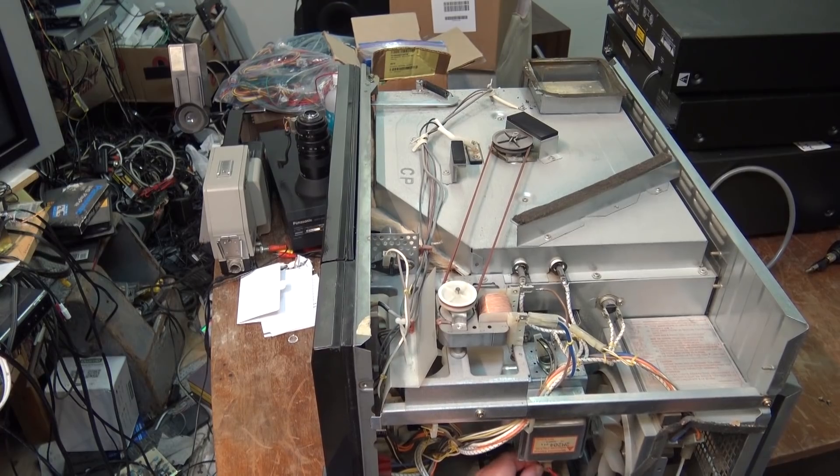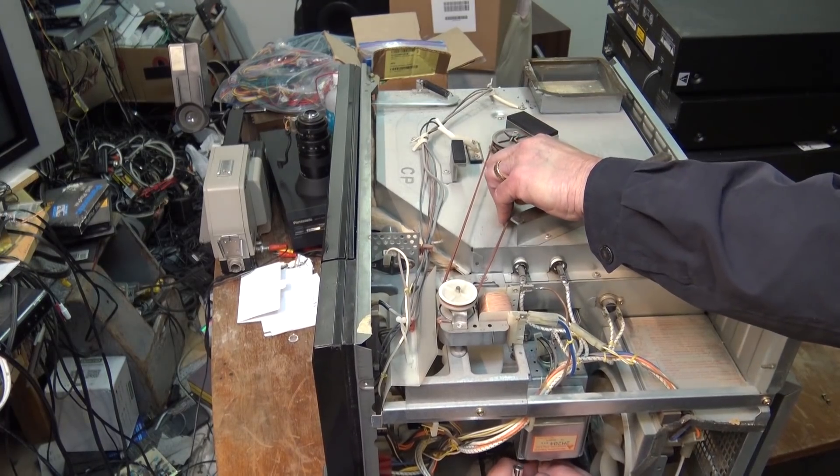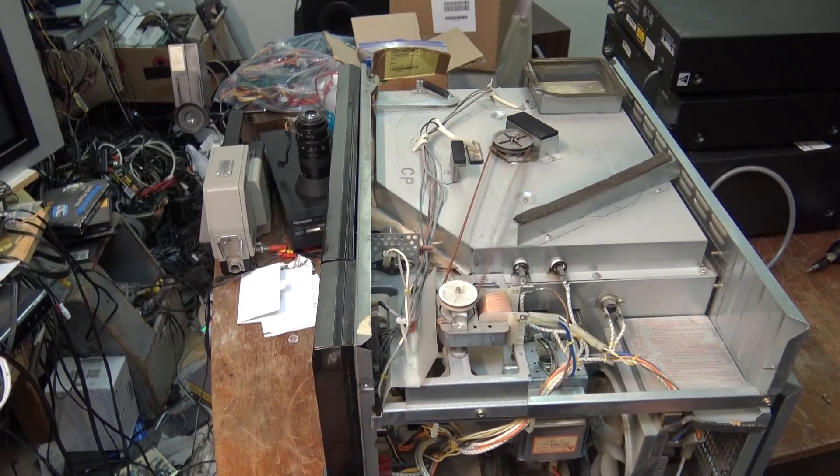I should point out that the customer who owns this — I've known him for about 30 years. He used to come into the shop, and he used to actually look after all of our computers and stuff in the shop. And I've looked after his equipment for years. So I was doing some work at his house, and he asked me if I could take a look at this for him. You would have figured that over the last 25 years or so, that would have gone.